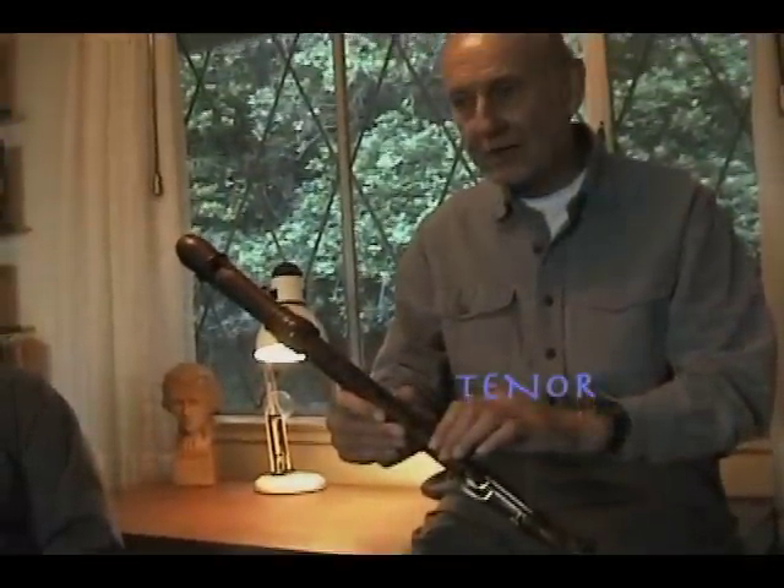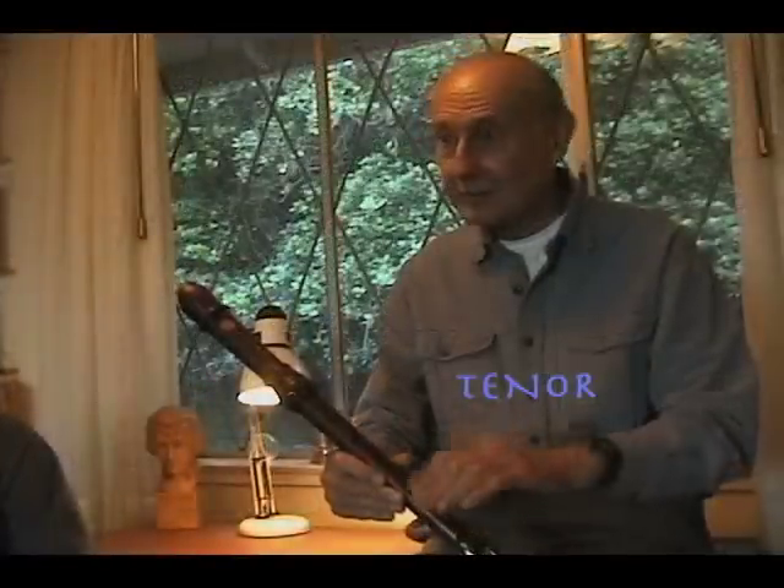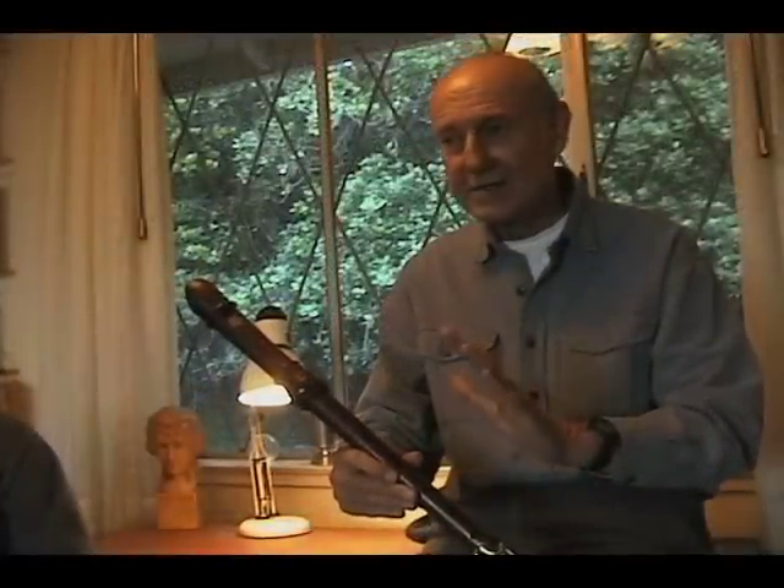The tenor recorder plays the middle parts in the orchestra. It has a rather nice, deep sound, but not too loud.